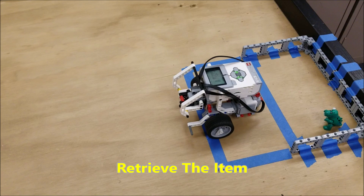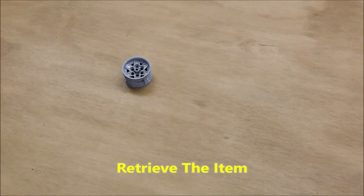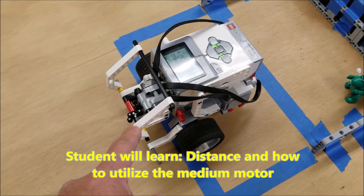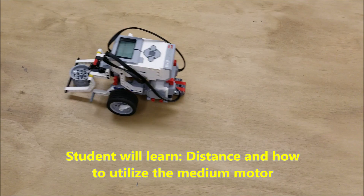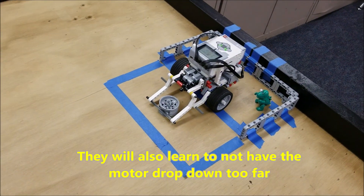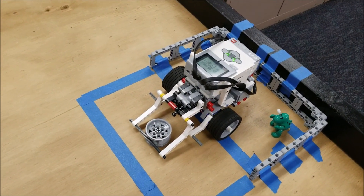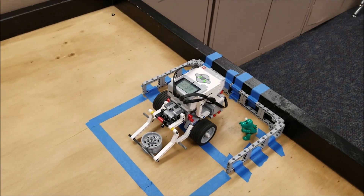Another beginning mission would be to have the robot retrieve something like this rim here and bring it back to where they started from. So they're utilizing this medium motor — let's check that out. They're able to not only think about the forward, but thinking about distance and then being able to know how to use this medium motor to pick that up and then bring it back to where they started from.